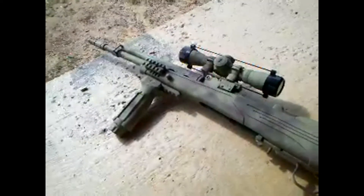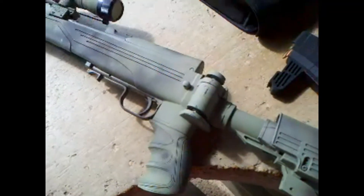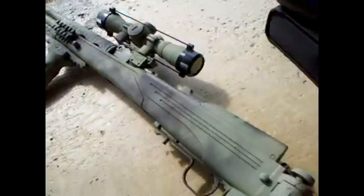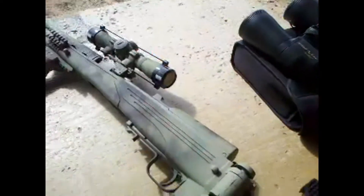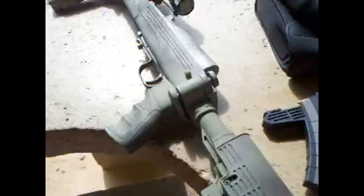We're back out at the range and going to be shooting the 7.62x39. This is my SKS with an ATI stock — collapsing and foldable. This stock is pretty heavy. I like the other one I had, but I might change back.